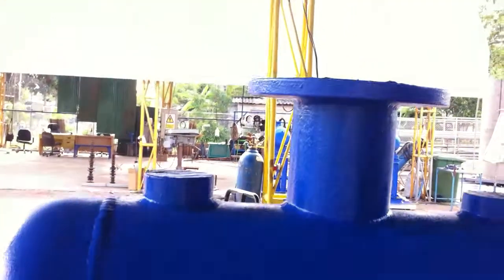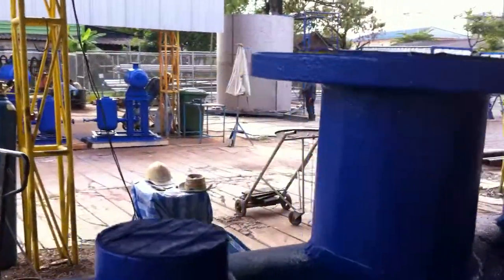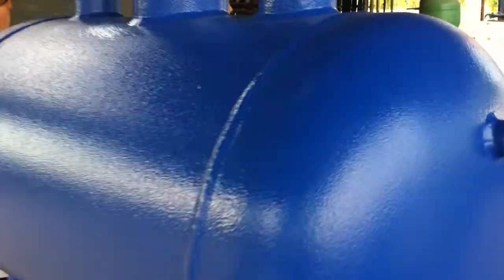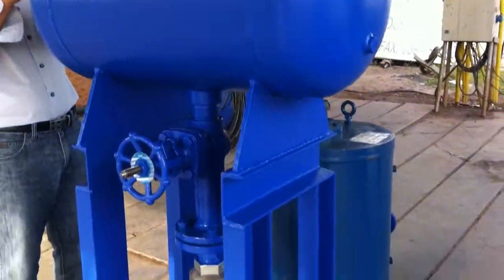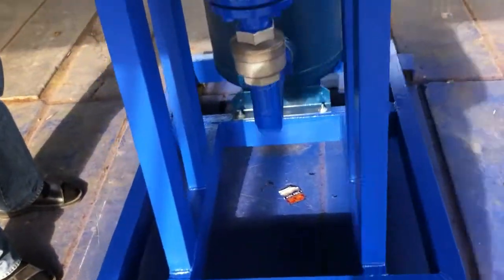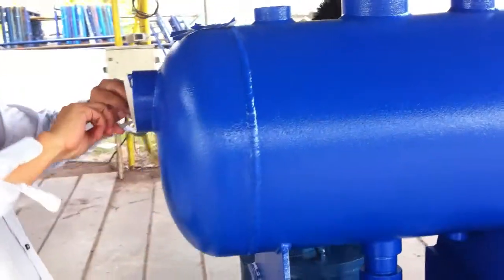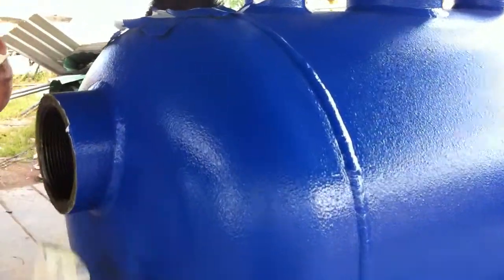Okay, second unit. Nice job. Take a look inside.